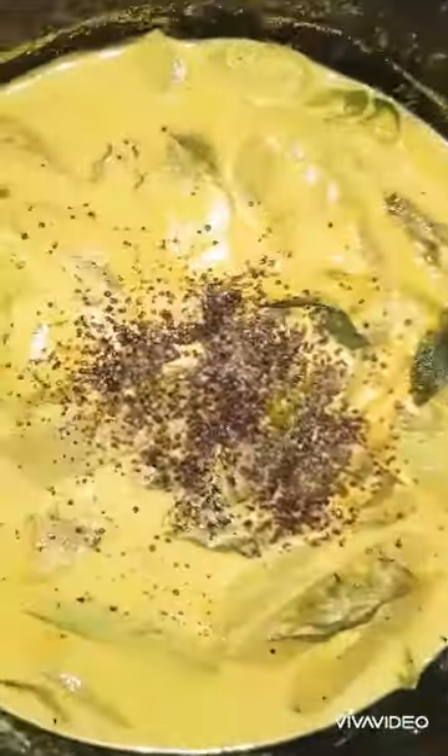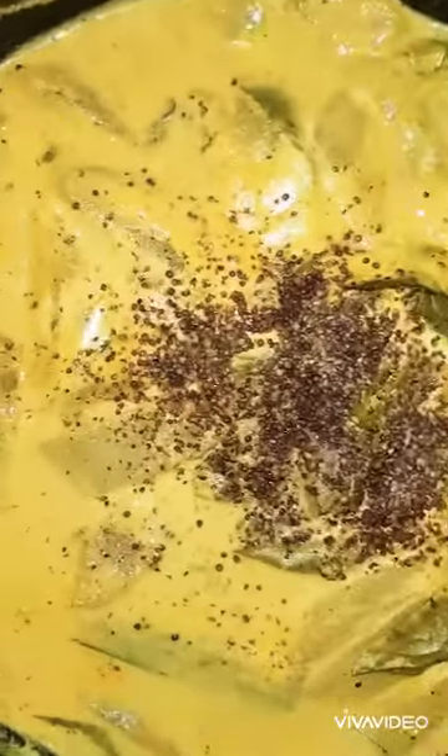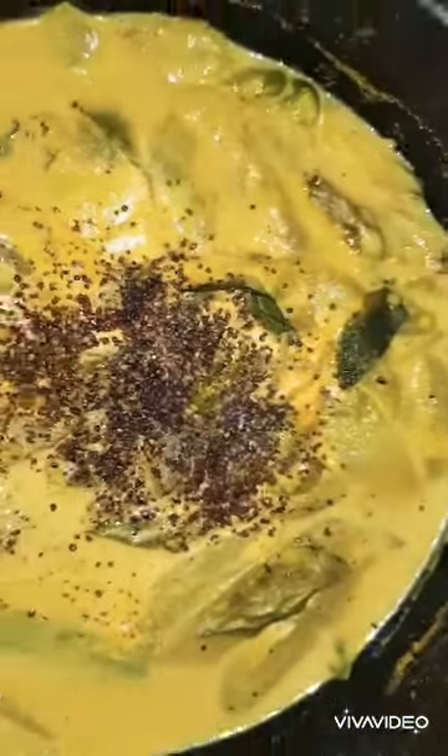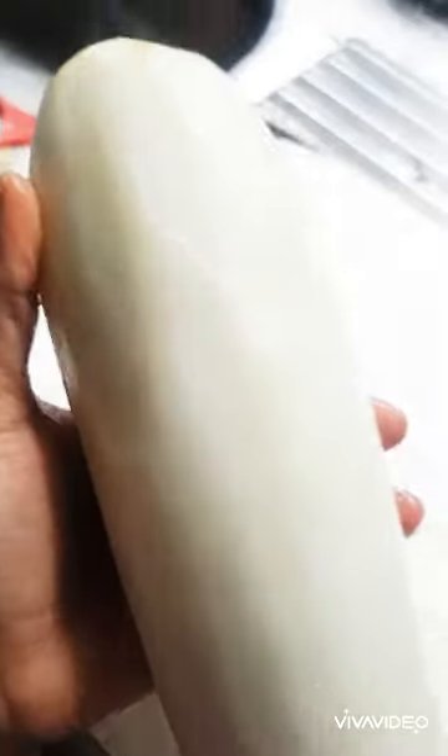Hi, today we'll be making a white cucumber curry. I have topped it up with some roasted mustard — this is a very tasty curry for rice, especially kids; they love it.